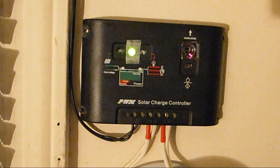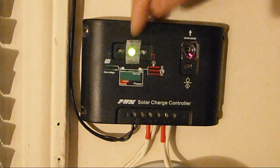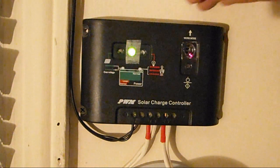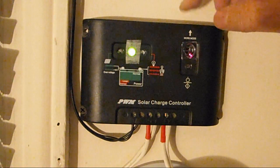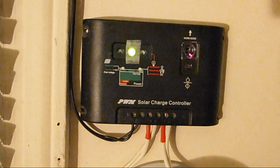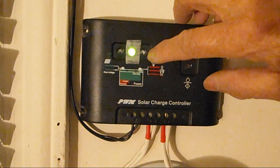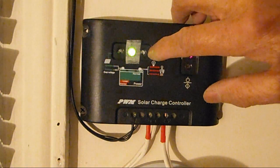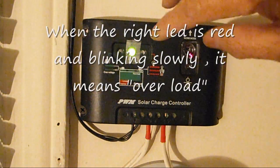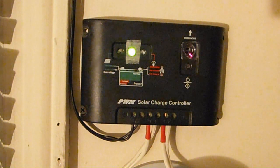Full charge will happen at about 14.5 volts — that's when it will start to blink. If you're using this as a programmable load control and you're running a load at night, maybe a light bulb, and your battery gets weak, this light will be red and blinking. It will actually disconnect your load when your battery reaches a very low voltage — I think it's about 11.1 volts.